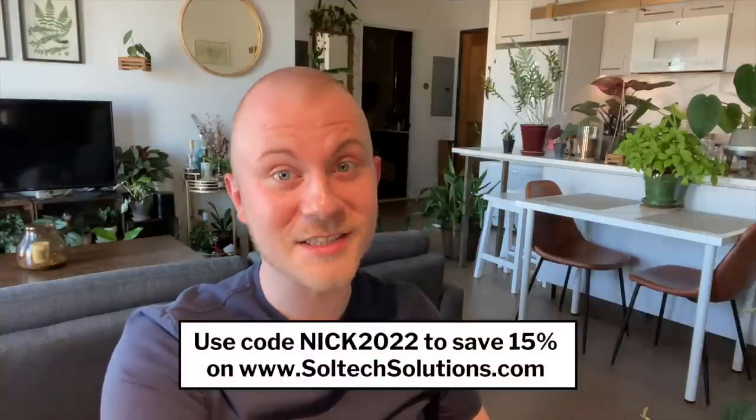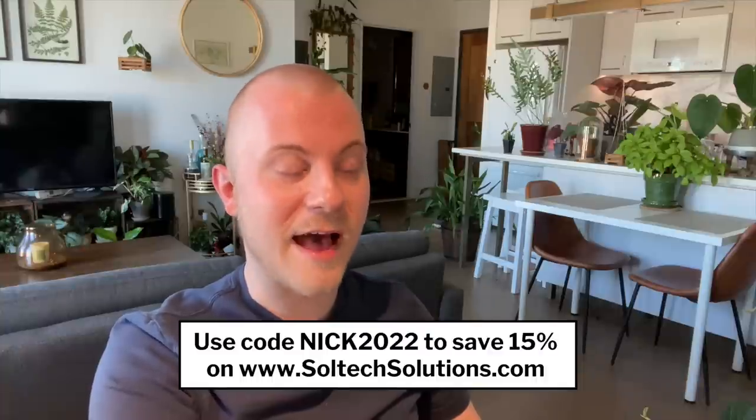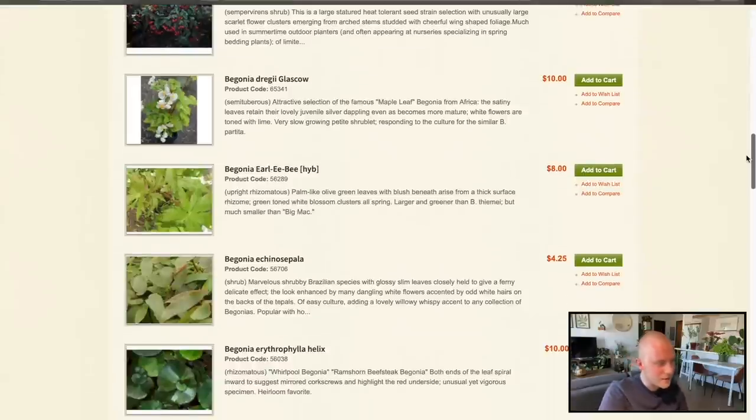Do you love this lighting? It's not my typical lighting — I'm a little warmly lit right now because I'm lit up by my Soltech Solutions Aspect Light, which you can use code NICK2022 to save 15% on your purchase. I do also get a kickback for that, so thank you very much. I really appreciate the warm lighting, although it's not really doing me justice for this video today. It fits really well compared to other lights in my home, like the grow light strips that are just LED lights — not the look I'm going for to illuminate my home, but I absolutely love this.